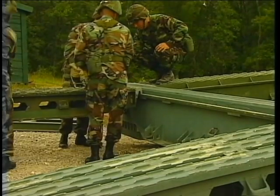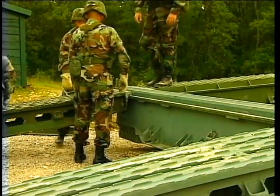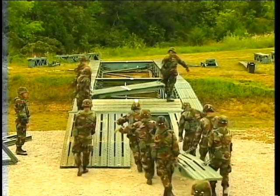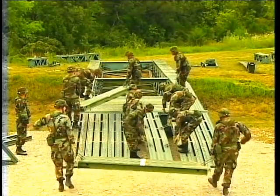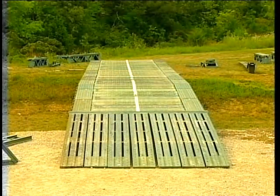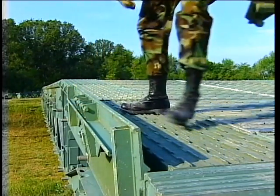Attach the ramps. Position them together at the center of the bank seat beam, then slide each outwards. Start placing the deck units: walk up the left ramp and place the unit down, then walk across the deck and return to shore on the right ramp. Continue until all the deck units are installed. Install the bridge's curbs by hooking each curb onto the top panel rails, sometimes called the rain gutters.